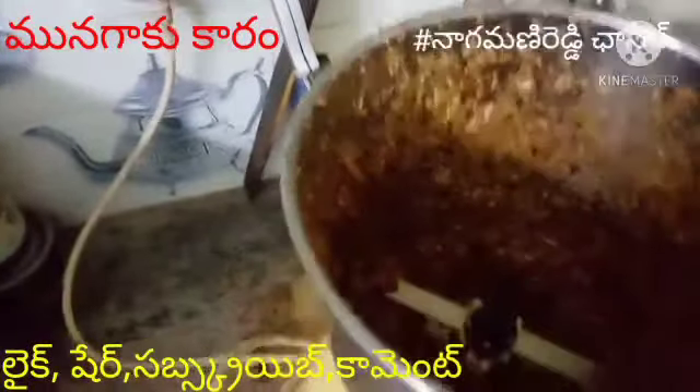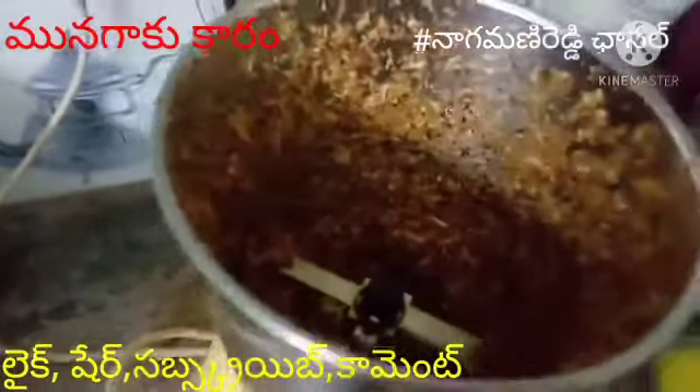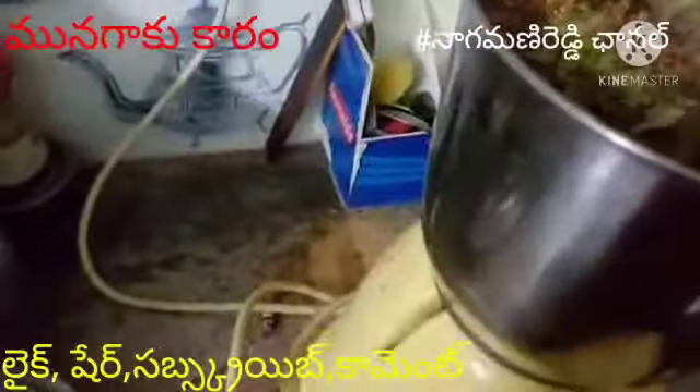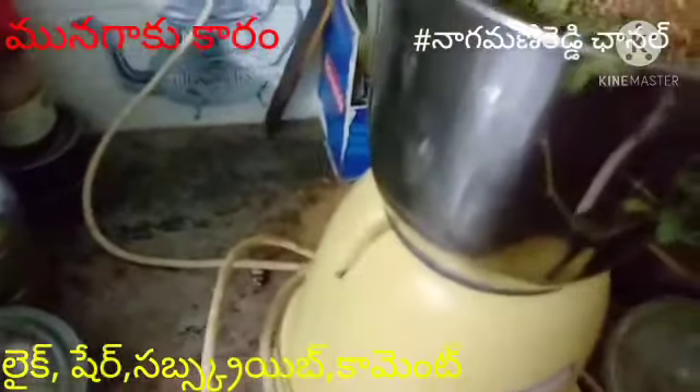Now, we are going to add a little bit of salt in the pan. You can get the pan ready. It's a good time to put the pan on.